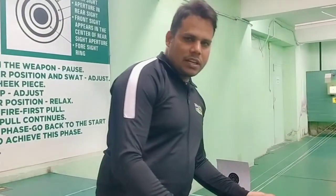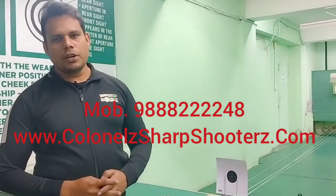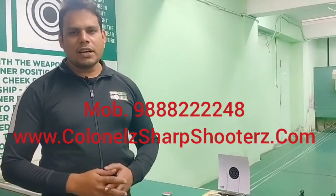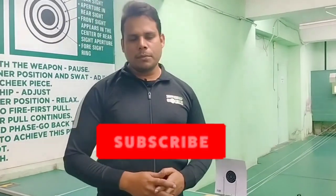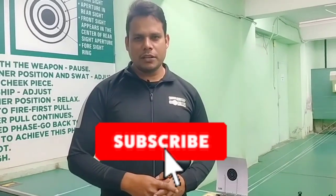How did the video look for you? If you want more information about this rifle, you can contact us. Our mobile number is 9888-222248, or visit our website gunnalsharpshooter.com. If you liked the video, please like and subscribe. Thank you.